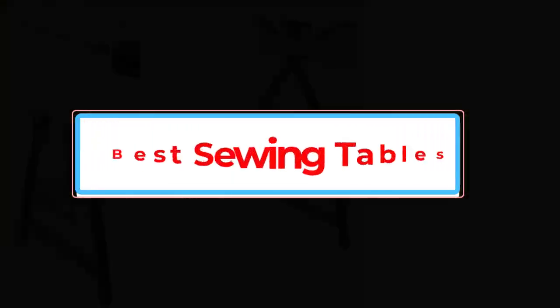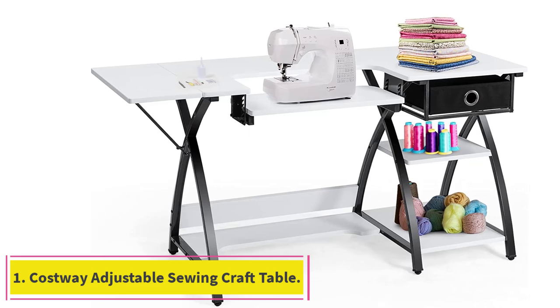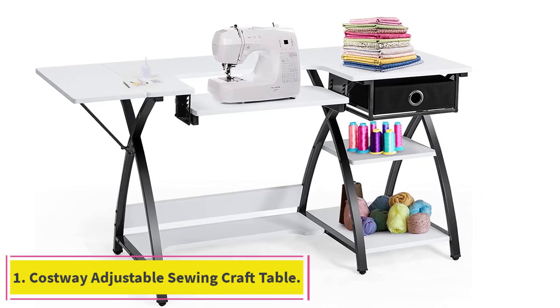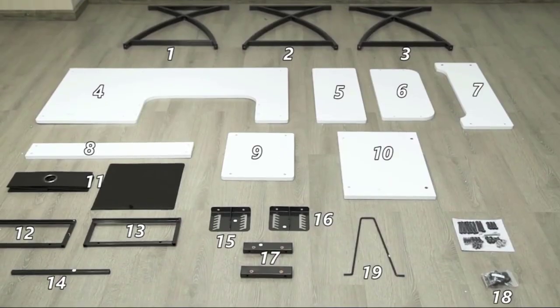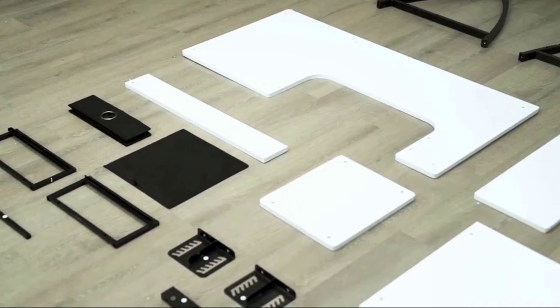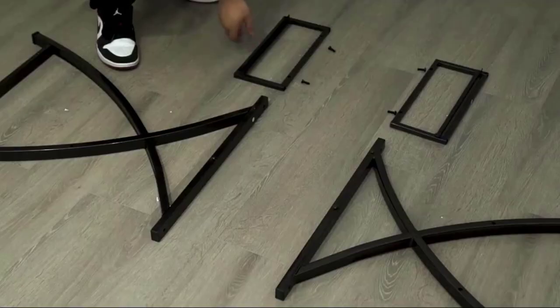We'll admit that we're not necessarily the most advanced sewing enthusiasts. Number 1: Costway Adjustable Sewing Craft Table. From the outset, we felt determined to find something that would give us lots of free space to work with and a little bit of storage. That's what initially drew our eye to this first option from Costway.